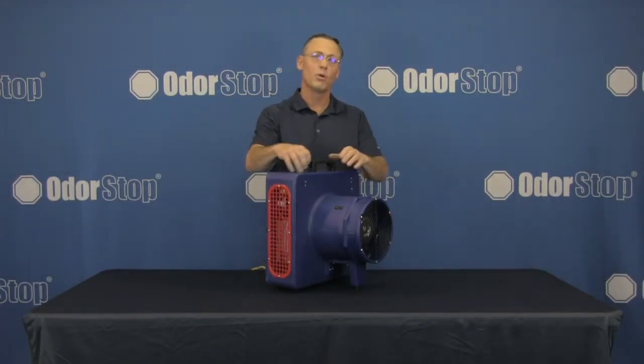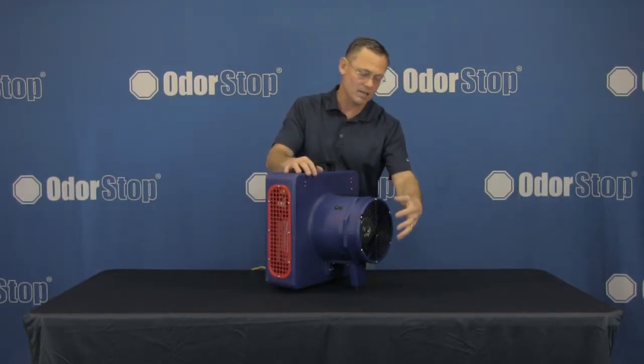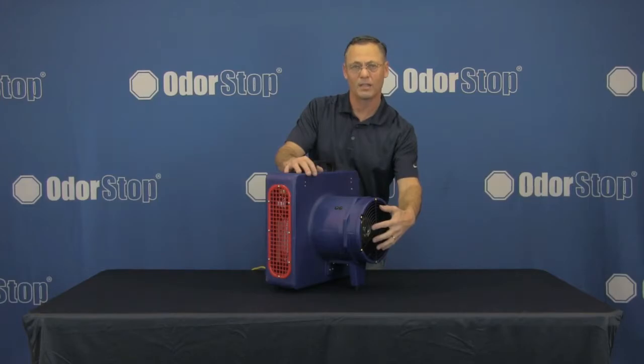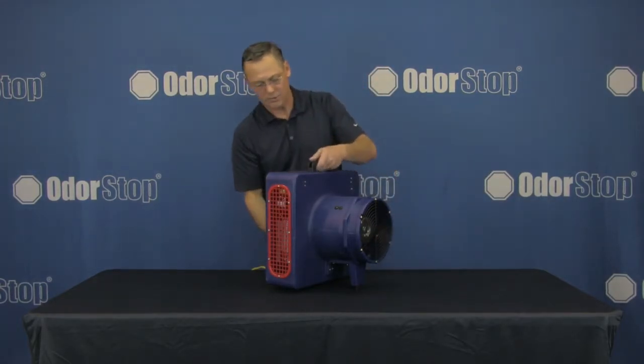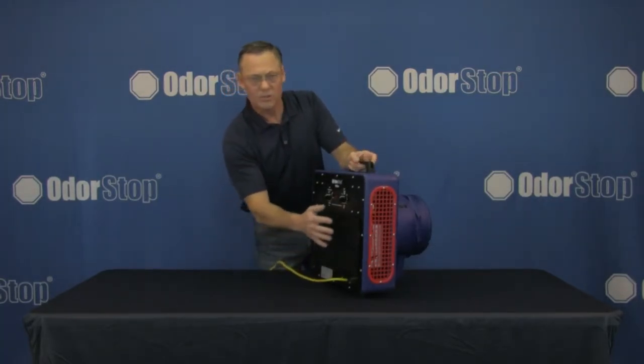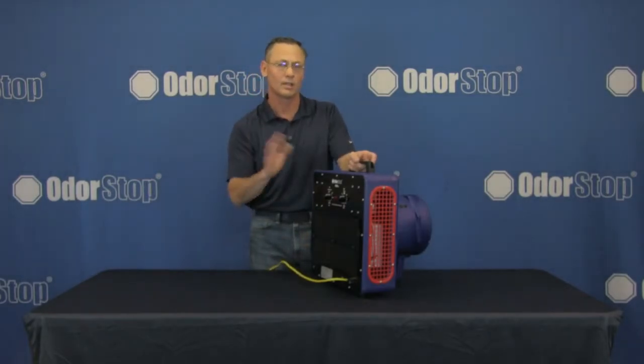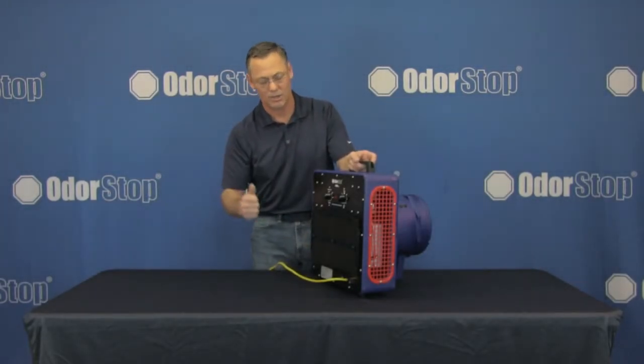We've got a heavy-duty roto-molded housing that's unbreakable, and an amazing 1000 CFM fan that's thermally protected. It's 26 pounds — a very hardy unit. There are six ozone plates pre-installed at our factory, so you don't need to do anything when you get the unit but take it out of the box, plug it in, and start using it.